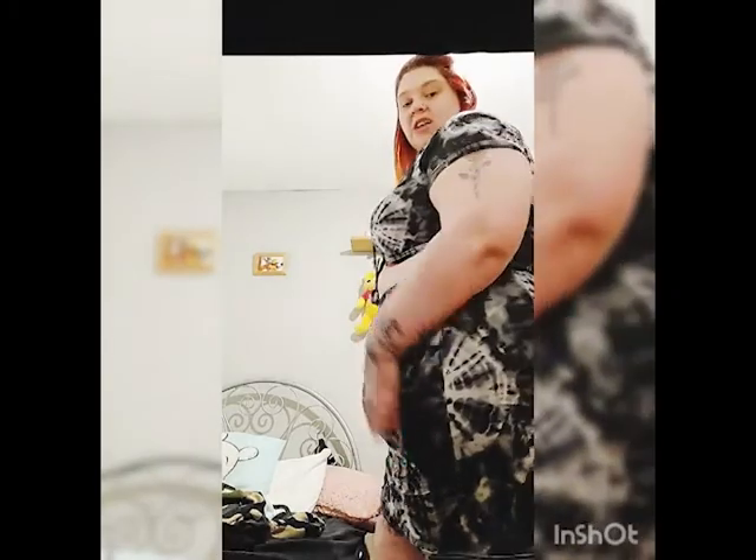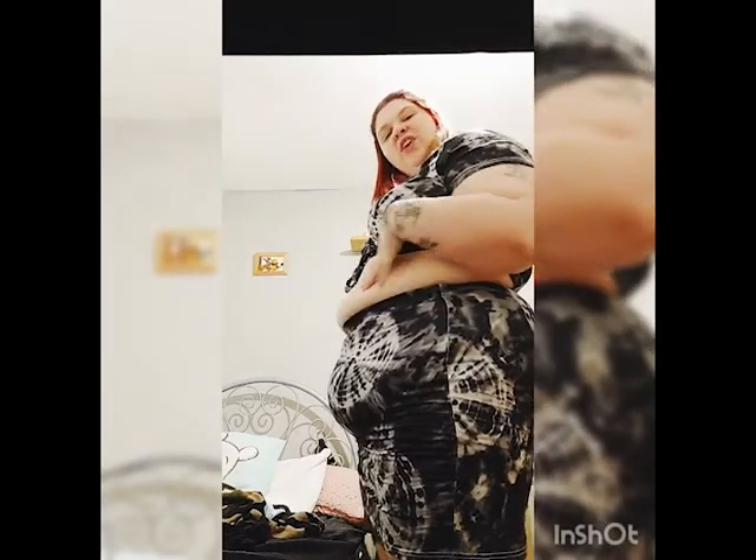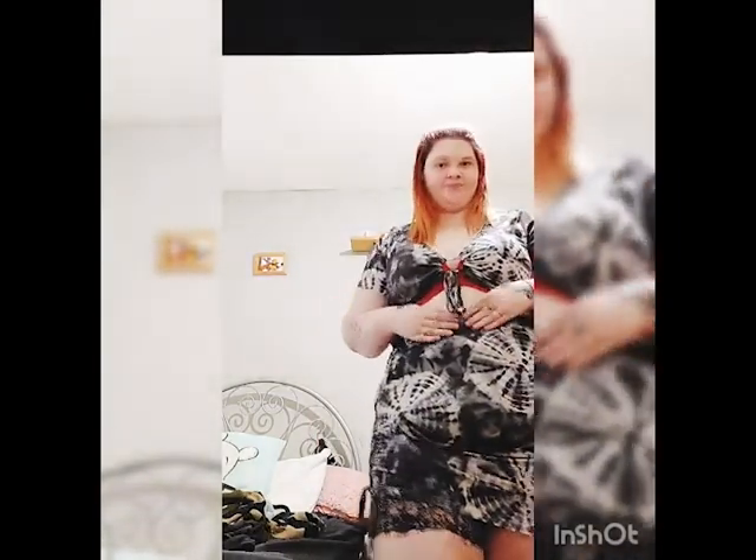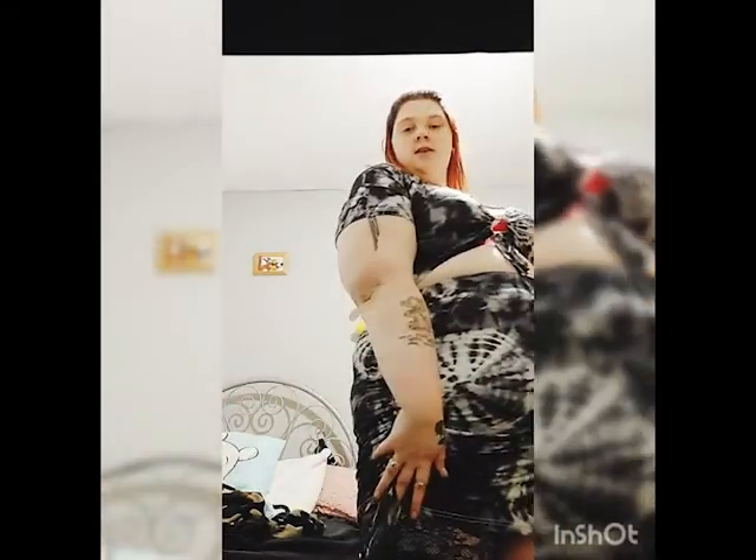The next thing we have is this co-ord set. I prefer to wear the top up here — if I pull it down I've got a lot of overhang, so personally I feel like pulling it up makes me look less flumpy. My mom says 'yeah but you're still fat, girl,' but like I care. So this is a cute little co-ord set.